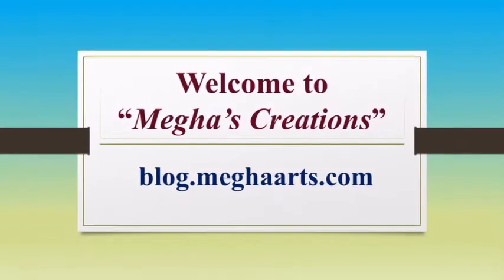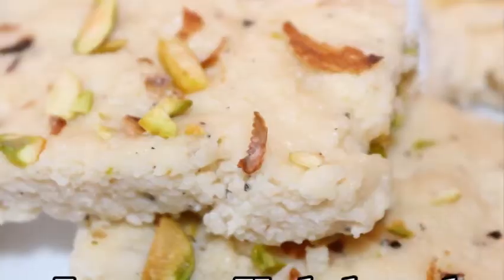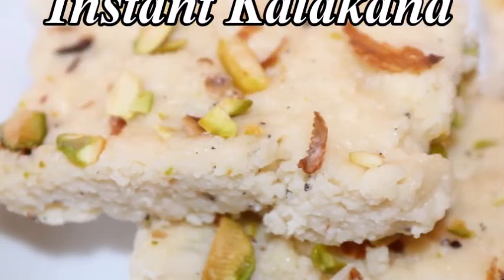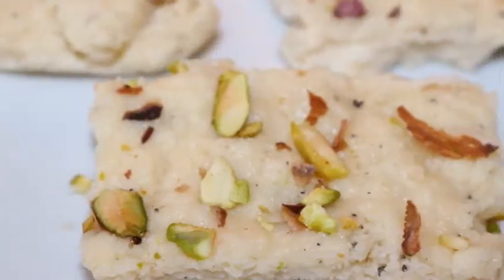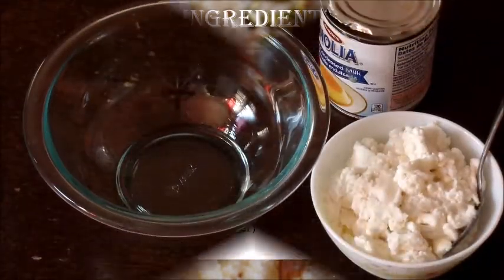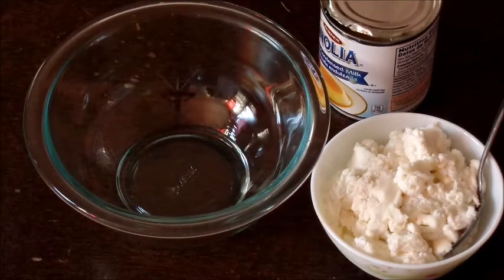Hello friends and welcome to Megha's Creations. Today I am going to share a quick and easy method of making kalakant in the microwave with only two main ingredients: homemade cottage cheese and sweetened condensed milk. Let's start.